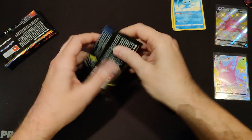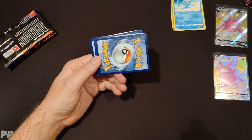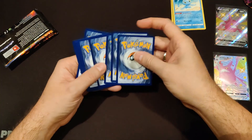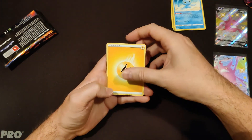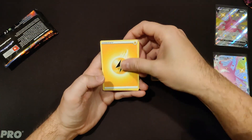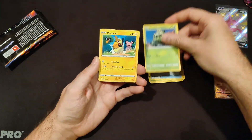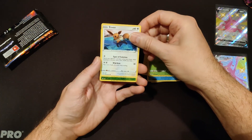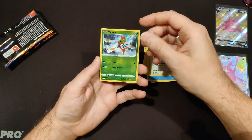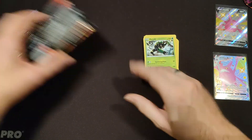We couldn't have known that because in Shining Fates everything is apparently a white pack. Wow, these packs rip really weirdly. Code card again — normally we can tell with white or green code cards, so we'll just be surprised this time. Lightning Energy, Luxio, Eldegoss, Team Yell, Morpeko, Chuddle, Eevee, another Reverse Holo Yanma, and our final is Non-Holo Zarude. So far, not that impressed — two packs in, five to go.